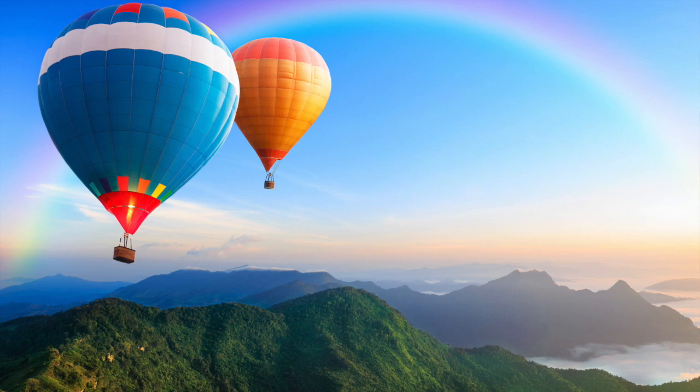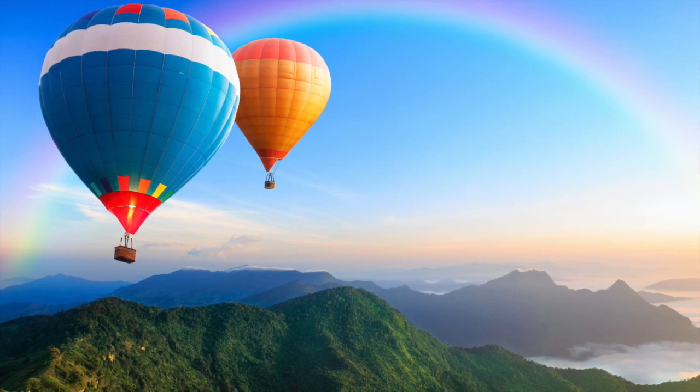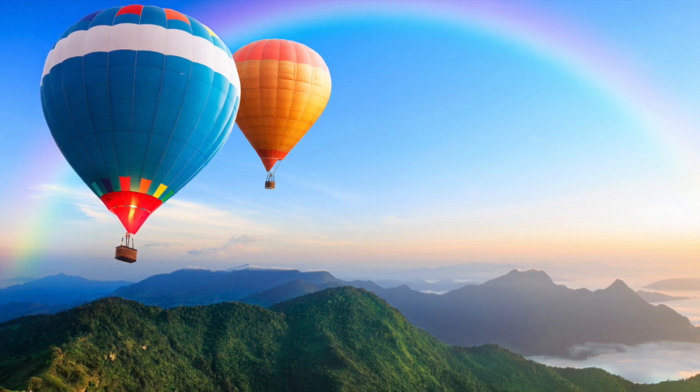It takes you up, up, up into the sky. You look down and see a river of water moving as peacefully as you are.